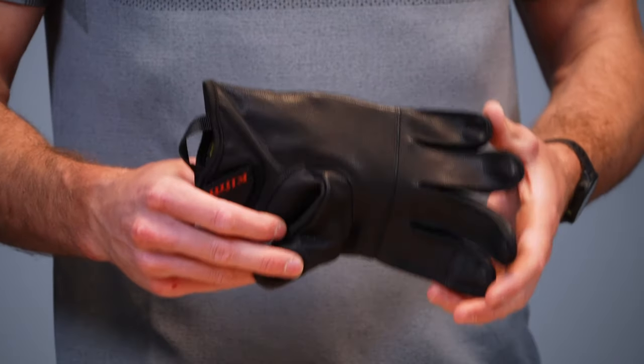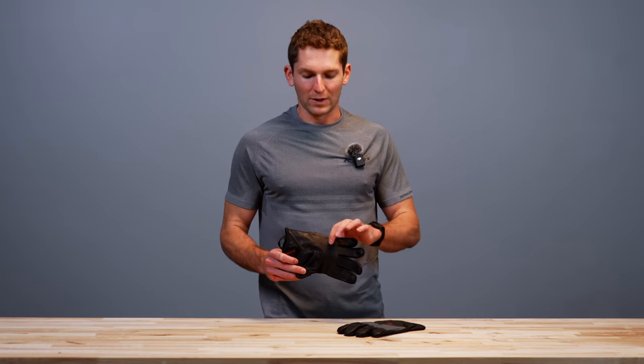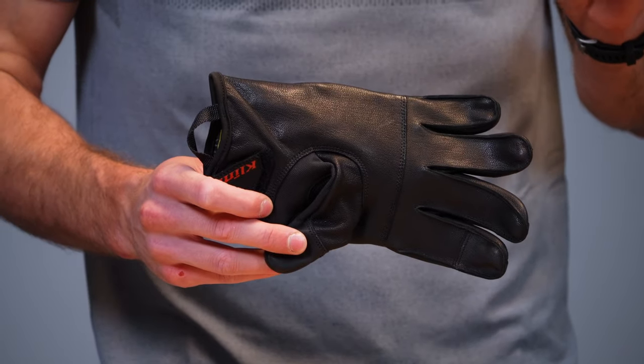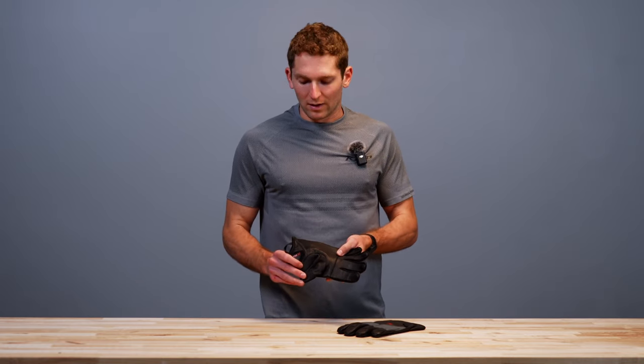Now the big thing here is the palm construction — it's way more streamlined. If you remember, we had a lot more seams before. We've reduced a lot of the seams in the palm area of the glove, particularly the fingers, so it's much easier to grip on the handlebars. You're not really fighting through those seams as much, and there's just much less going on when you're holding on to the handlebars.